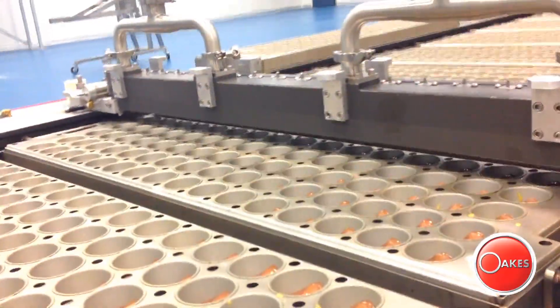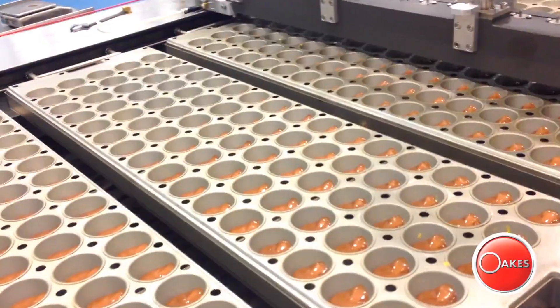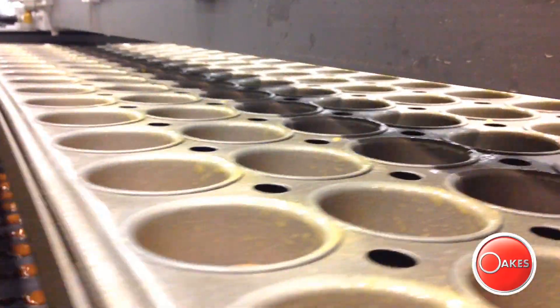All Oaks Cake Depositors are easily adaptable to a wide range of pan styles, including snack cake, sheet, and circular pans.